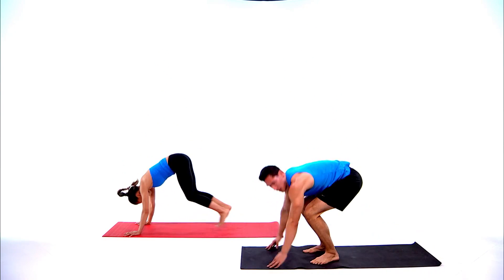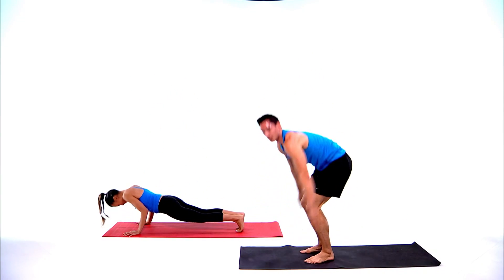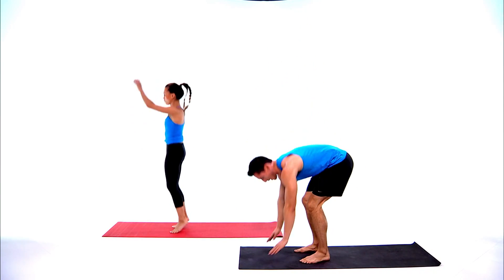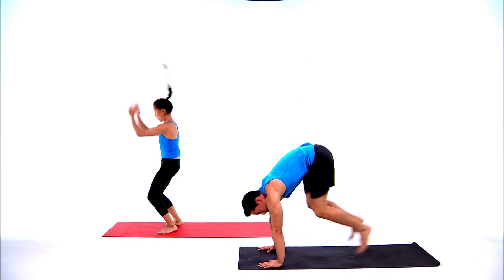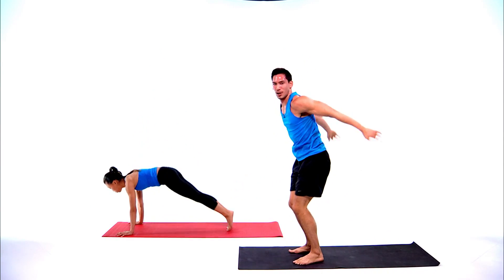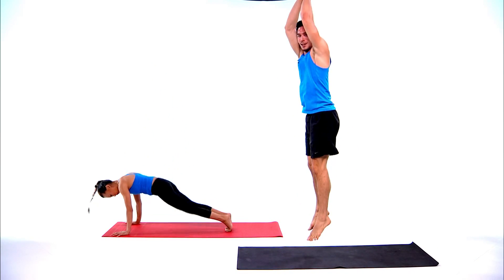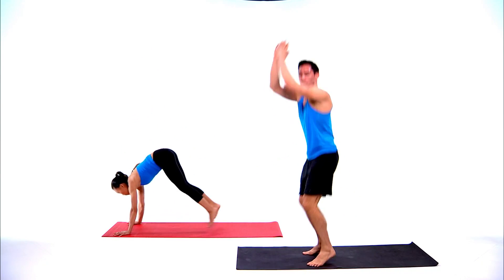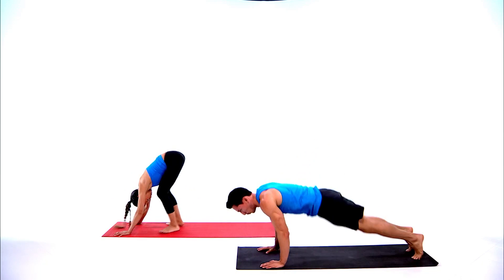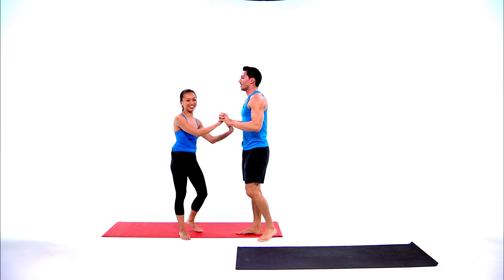This is round three — everything you've got goes here, leave it all on the mat before we stretch out. We're halfway through round three of burpees. Ten seconds left — push through, we're almost there. Three, two, one, and done — good job Serena!